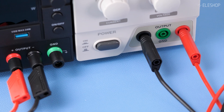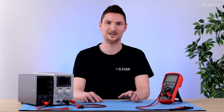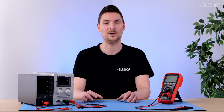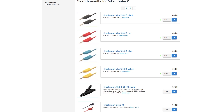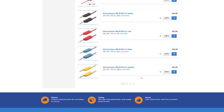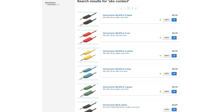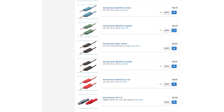With most power supplies, no cables are included, and when cables are included, it's probably worth replacing them with higher-quality cables. Explore a range of banana cables and accessories at Ehlershop, and don't forget to grab the right cables when purchasing a new power supply. Thank you for watching.